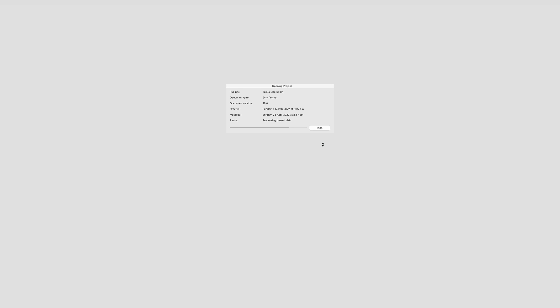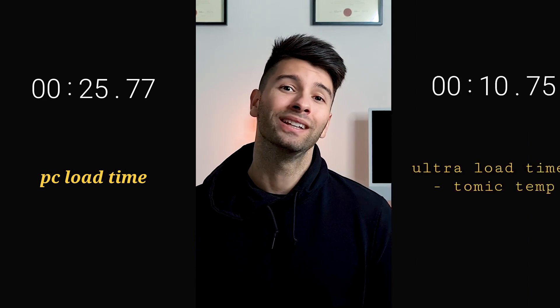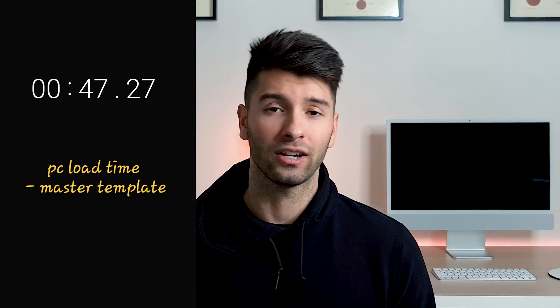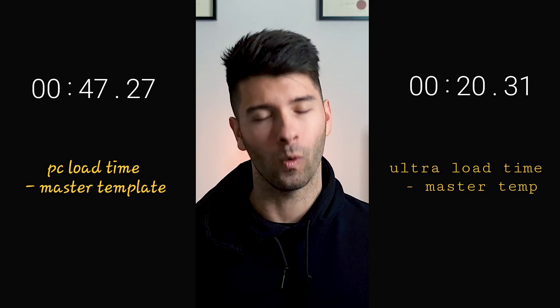Starting with a basic template load time — a personal template that is relatively bare bones. On a high-end BIM machine, it loaded in 25.7 seconds, whilst on an M1 Ultra, it loaded in only 10.75 seconds, making the M1 Ultra 58.3% faster. For a more powerful commercial-use template, the PC loaded in 47.2 seconds whilst the Mac Studio loaded in 20.31 seconds, making it 57.1% faster.